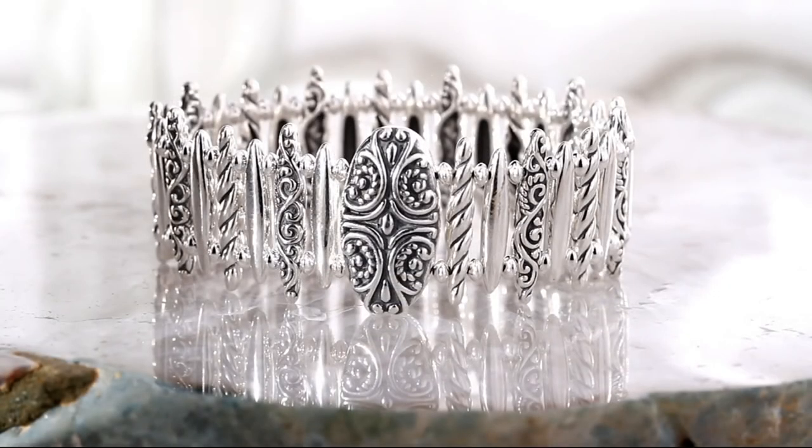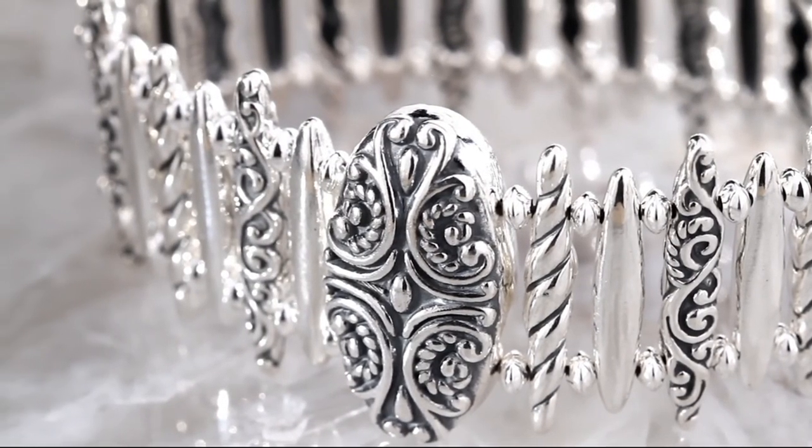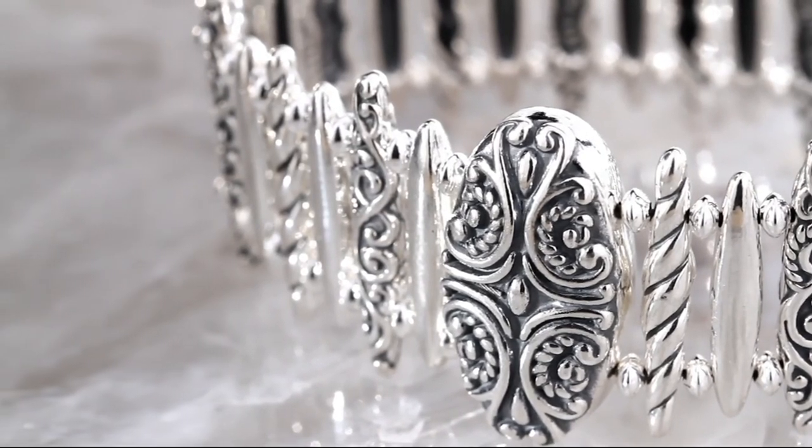Wow. And it's a magnetic clasp, magnetic closure, so it's really easy to put on and take off. We've talked about the bracelet, we talked about a ring, and we had a necklace. This really completes the set. Goes together beautifully. And next, it is finally time for some choices.